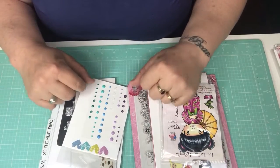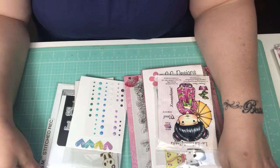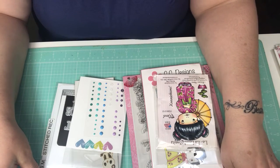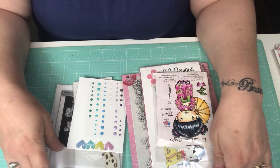Hi everybody, this is Tina, welcome back to my channel. I have some project shares, some cards that I did that I want to share with you guys. Before I get started, I'll share some of the products I used in creating the cards.